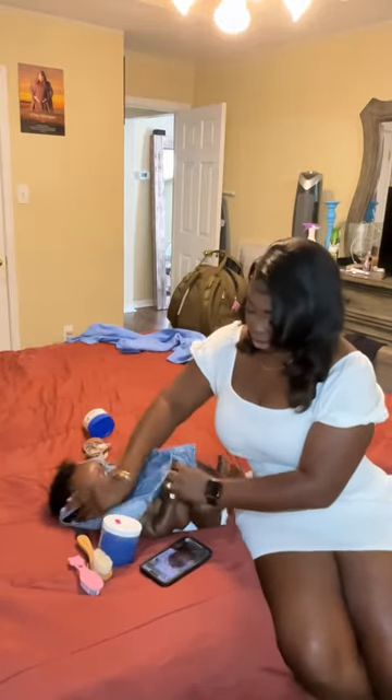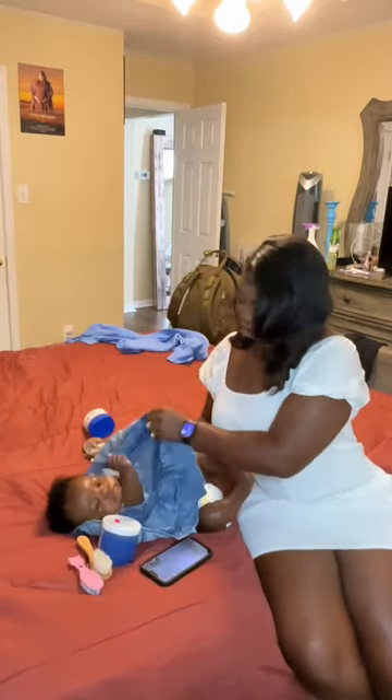Y'all, this day my baby was not having a good day. She was just so aggravated. The entire time I was getting her ready, she just did not want to be touched and was crying almost every two to five seconds. I was like, baby, what's wrong? She was just irritated.